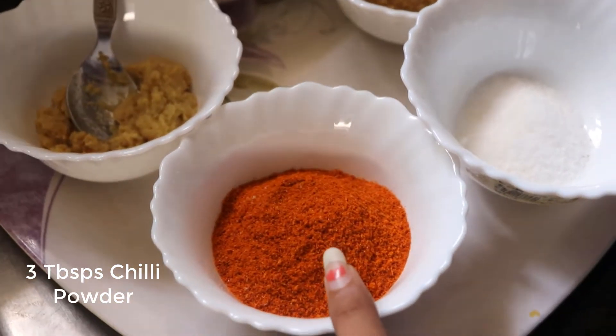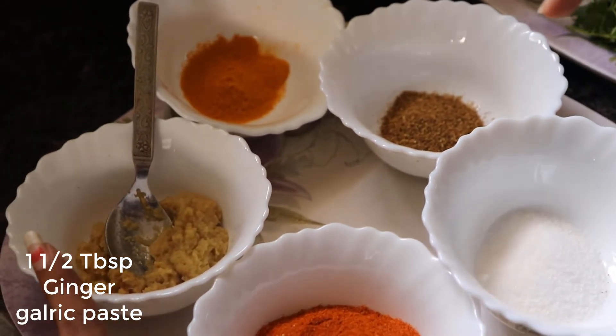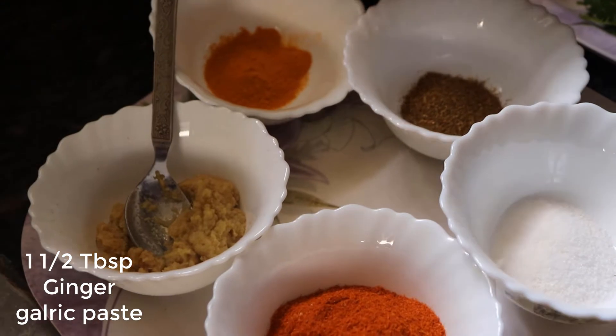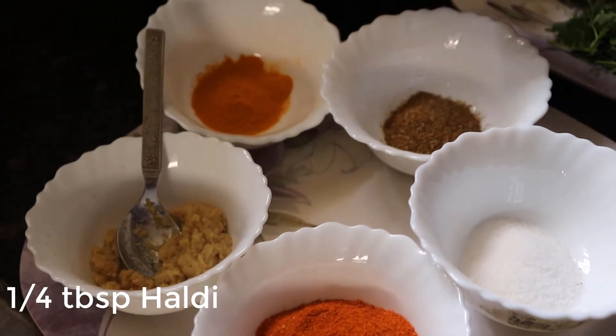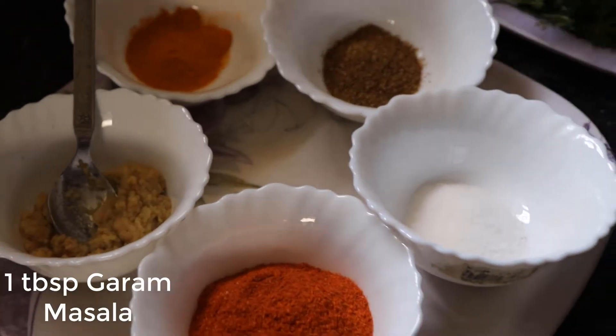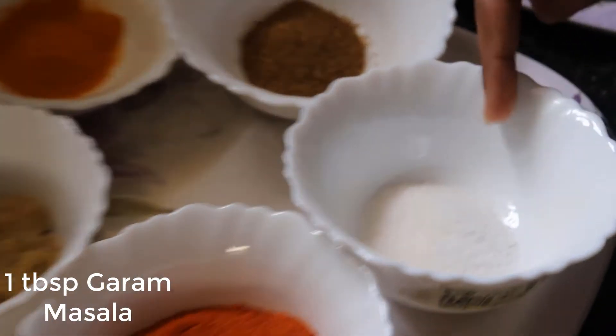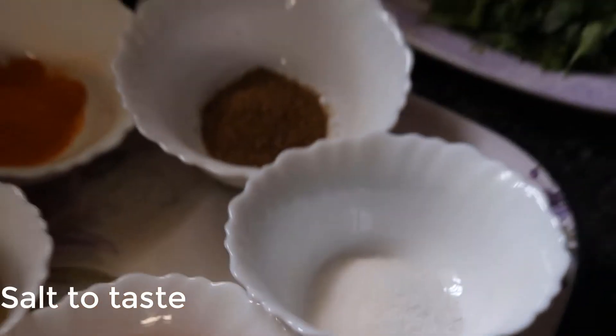3 tbsp of chili powder, 1.5 tbsp of ginger garlic paste, and a little bit of garlic mixed with garlic powder. This is 1 tbsp, 1 tsp. Salt.